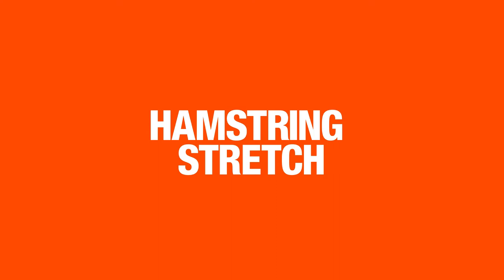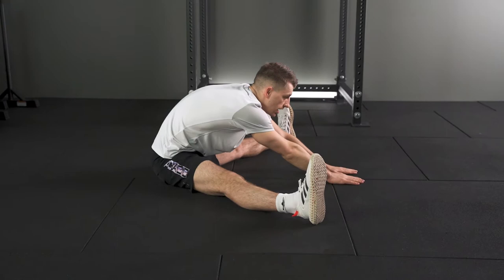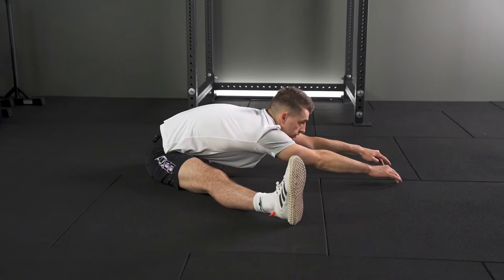So the first stretch — a nice easy one — literally sitting down. One of the first things you want to do after a workout is sit down and have a rest, but why not sit down and have a quick stretch? Just leaning forwards, trying to keep your back straight — not hunched over — as straight as possible, walking your fingers as far as you can until you're nearly flat on the floor. Just go as far as you can until you feel the stretch underneath your legs.